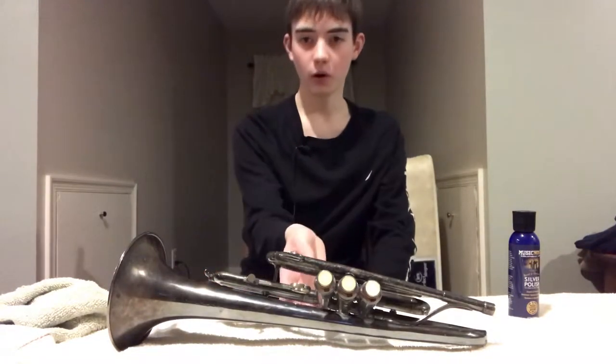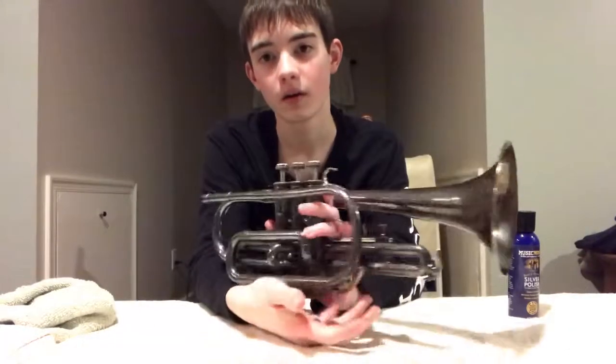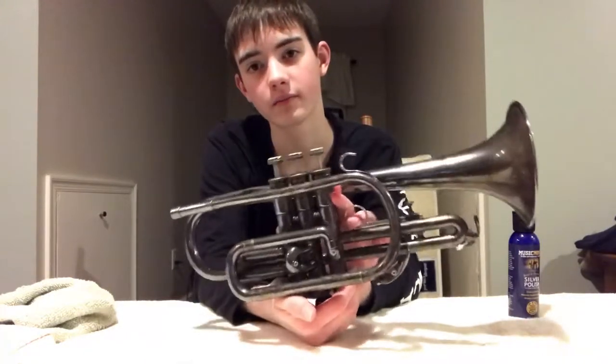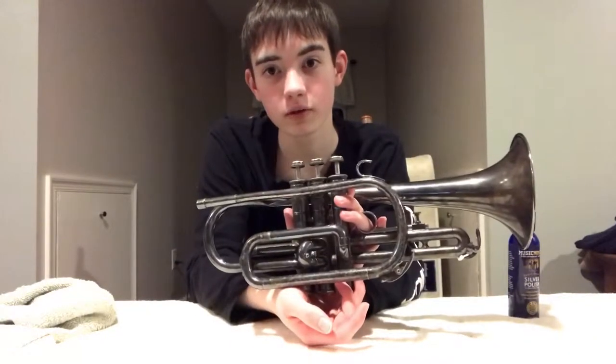Hey guys, what's up? It's Trumpet Kid back with another video, and today we are going to be trying to take the horrible tarnish off of my Yamaha 2310S eBay cornet. I purchased this beauty on eBay for the low, low price of $30 including shipping.